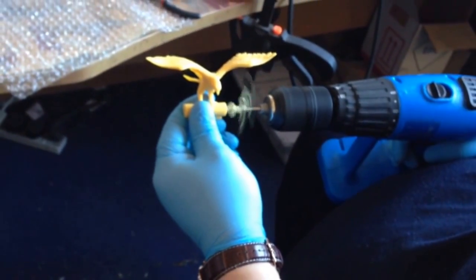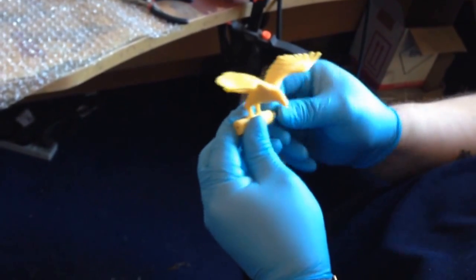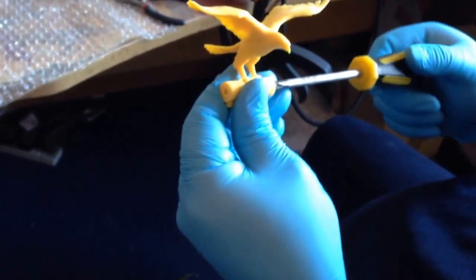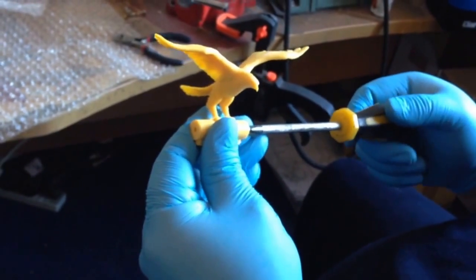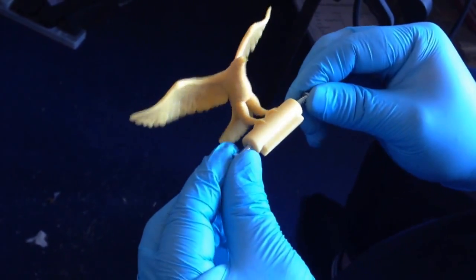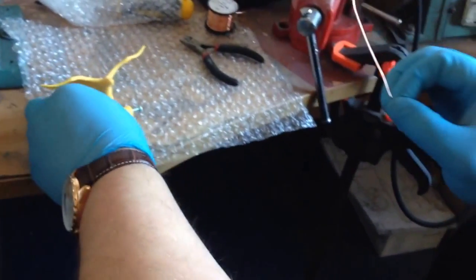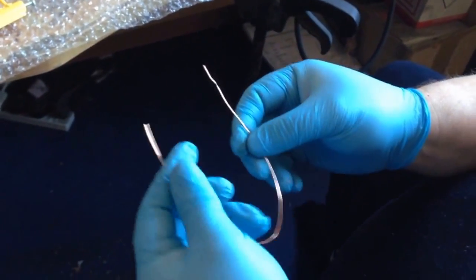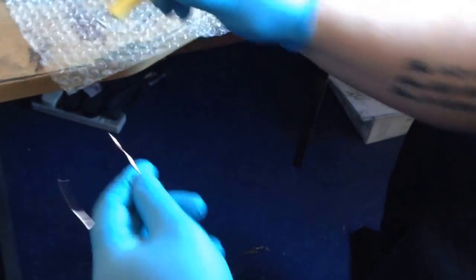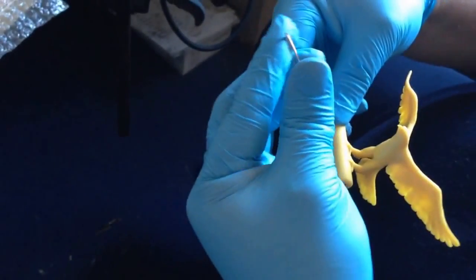The first step: we drilled holes in an area that won't be seen so we can connect screws and wire to make a connection for the current to go through the item after we have made it conductive. The wire we are using is copper as it is very flexible and a very good conductor. This also allows us to hold the item without touching it.